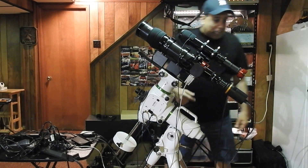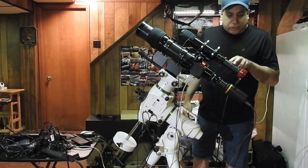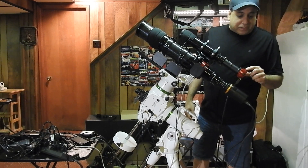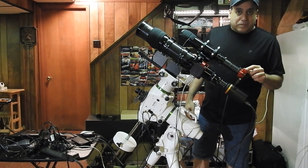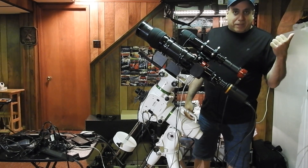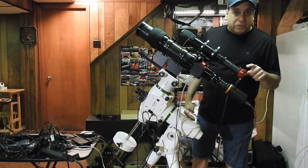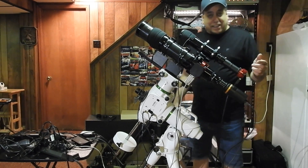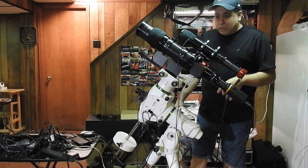After that, I'm using a ZWO guide scope. I have two Orion spacers here, and as a guide camera I'm going to use a ZWO planetary camera, the ASI-224MC. My primary rig has a Lodestar X2, which is kind of an expensive guide camera, but my friend Doug said he was using this camera successfully as a guide camera, so I thought, well, I still have that — I'm going to make use of it instead of buying new equipment.